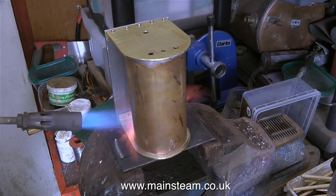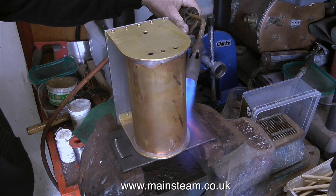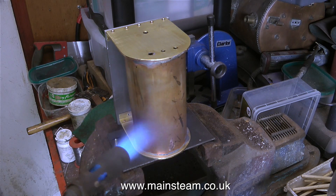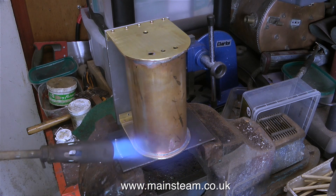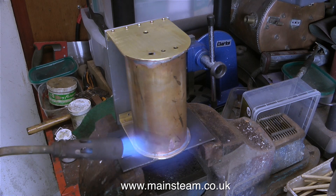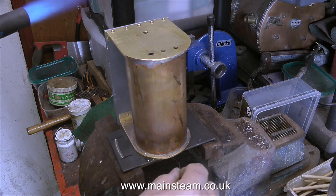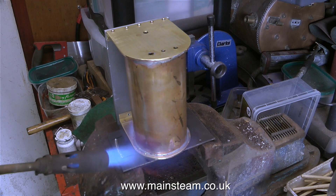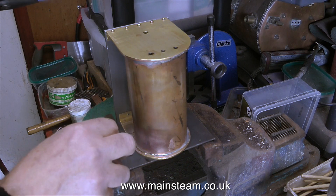I could have silver soldered this, but to be perfectly honest this is not a pressure vessel — it's just a tank, it's always going to have water in it, and it isn't going to get very hot. It's going to take a good bit longer to silver solder it, and if I get this wrong all I have to do is warm it up with the blowtorch and tap it into a new position. Here I'm feeding in some solder wire — this is standard electrical multicore solder with flux in the centre. I'm just adding a little bit; I don't really need to do this but it's a belt and braces approach. This tank is definitely never going to leak.